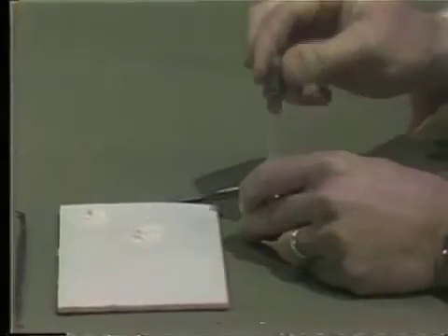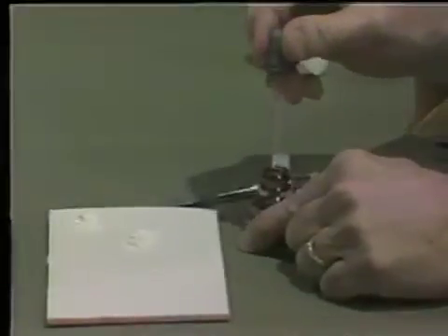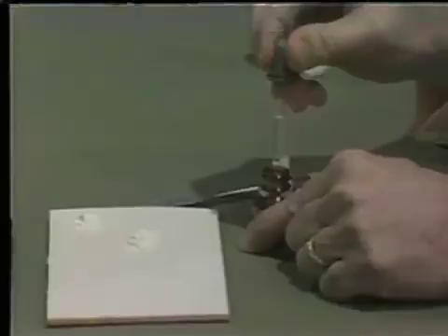The liquid will again be proportioned by bringing material up into the dropper about halfway. We will dispense a drop back into the bottle and place two drops onto the parchment pad.